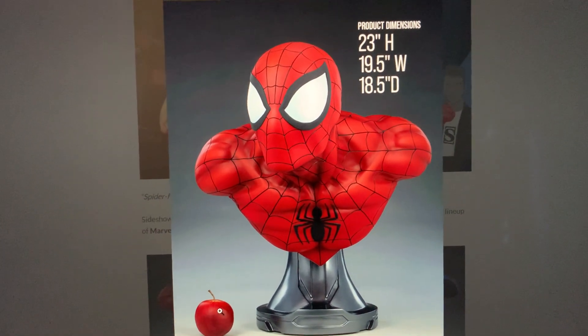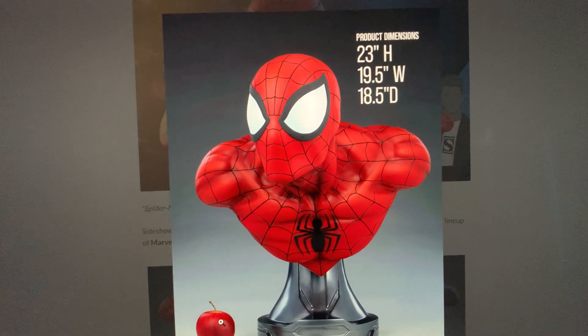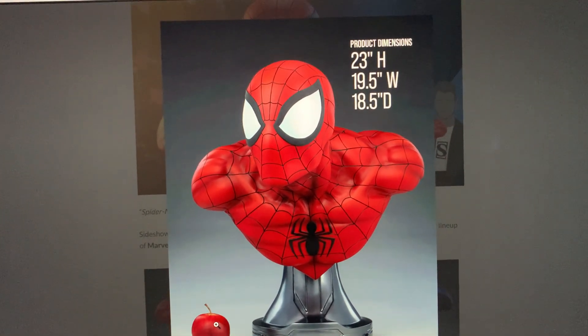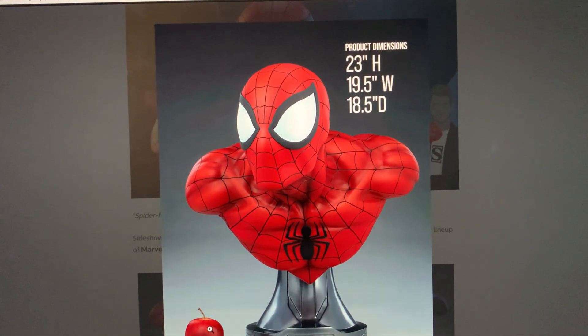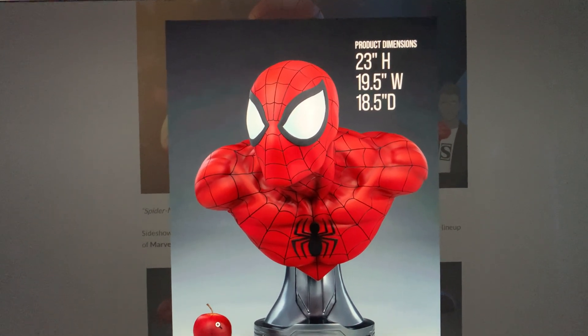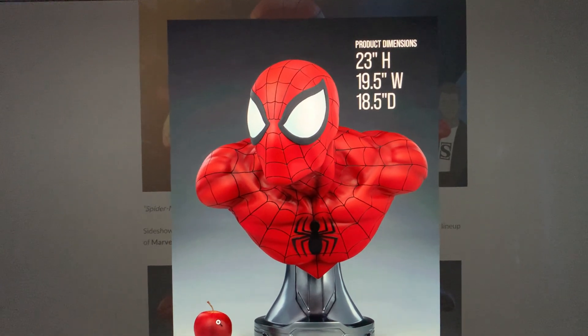So, 23 inches tall — not super, super tall. Because of the pose, it's a little hunched in a way. 19.5 inches wide, 18.5 inches deep. This would fit inside a Stuva and not take up too much space — really about as much space as a premium format one-fourth scale piece.